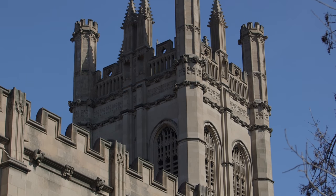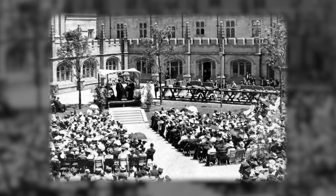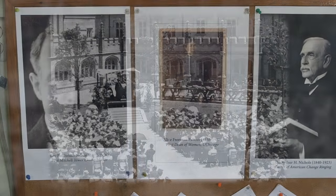The bells were dedicated in 1908. They are a memorial to Alice Freeman Palmer, who was the first dean of women here at the university.